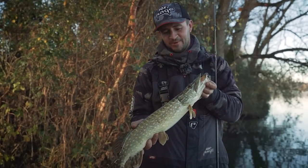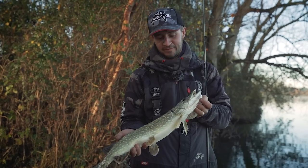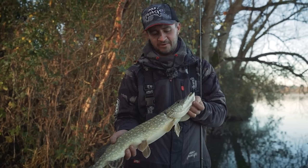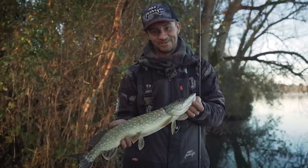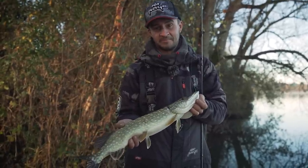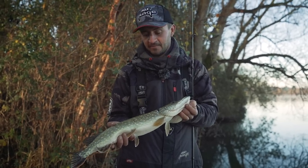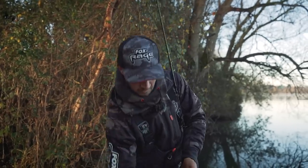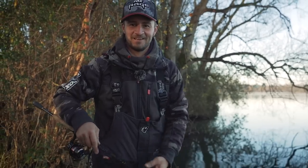There we have it - pike number three this morning. Looking at the size of it, this is why we're missing a few - they are just snapping at it and we're getting a lot of tail hits. But first cast with a little stinger and it's got us another fish. So if you are getting bites and missing them, try and work out why. We changed the jig head to put a sharper hook on - I missed a bite straight away - then put a stinger on and it worked. Quick release, straight back in the water - no harm done.